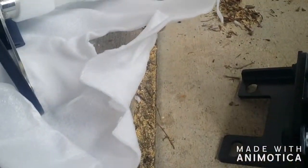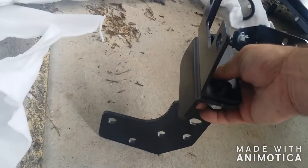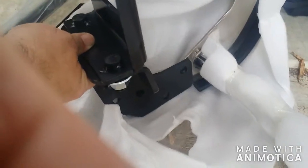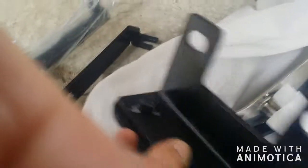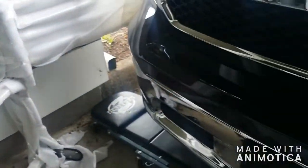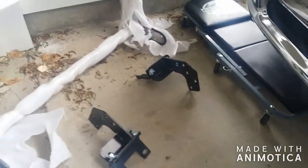So it goes together like this, and then this attaches like so. These holes line up with those holes, and then these holes hook up underneath your truck.